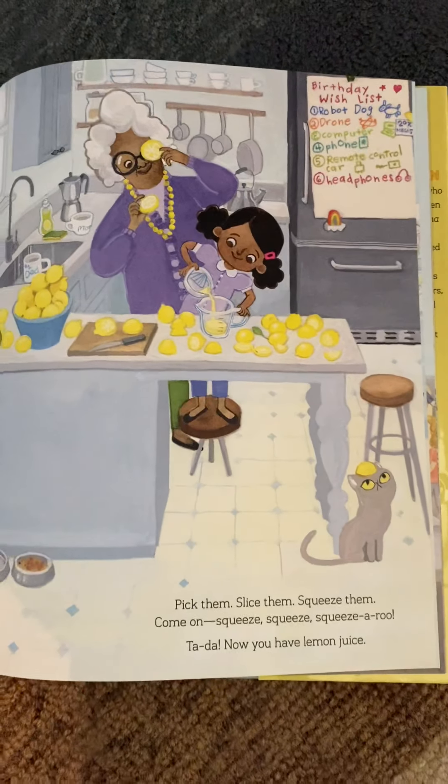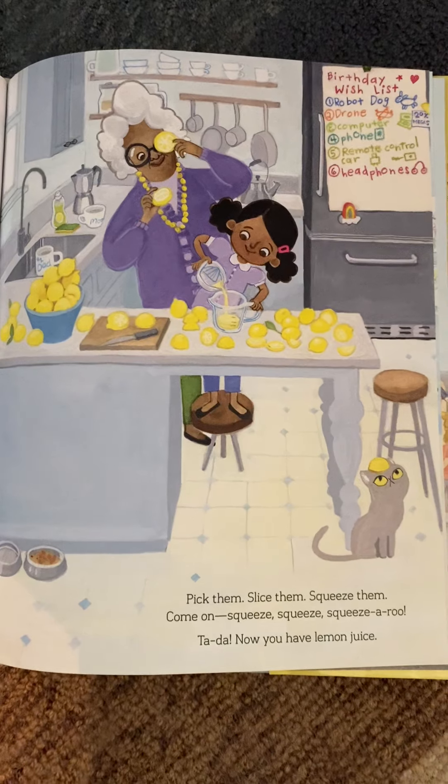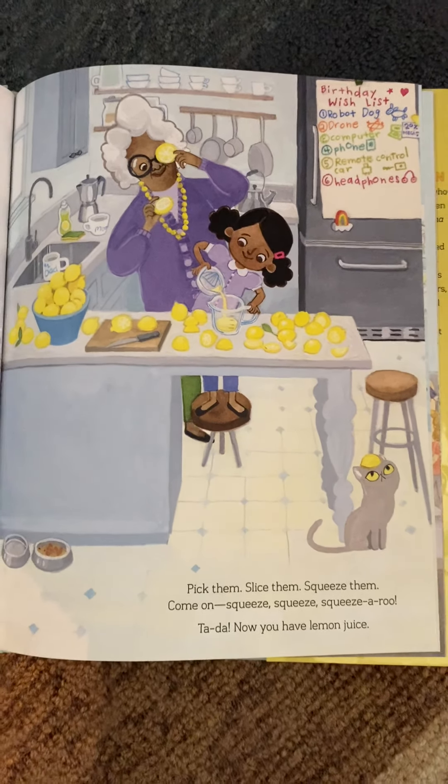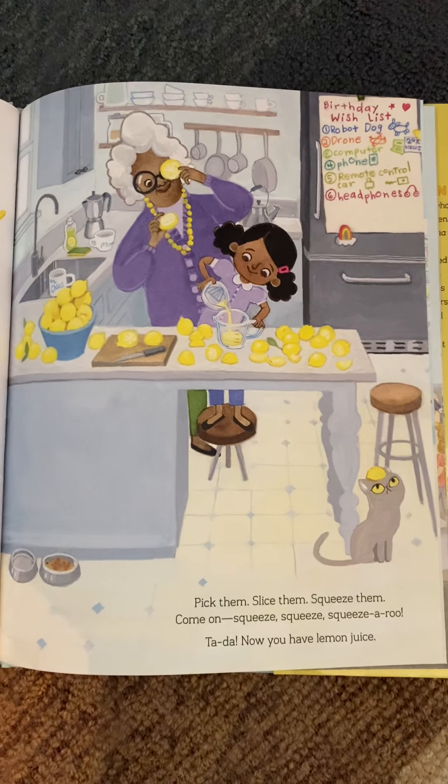Woo-hoo! Pick them, slice them, squeeze them. Come on — squeeze, squeeze, squeezeroo. Ta-da! Now you have lemon juice.